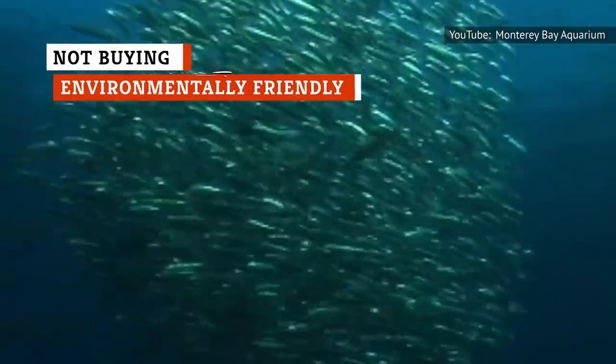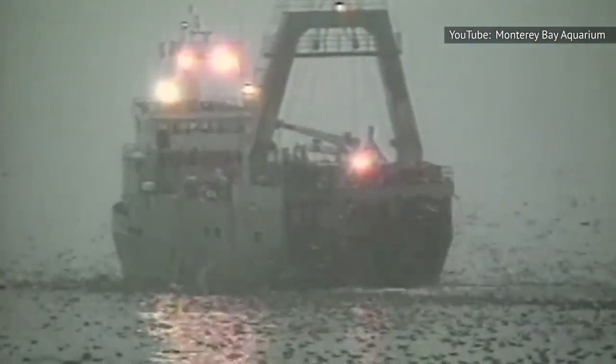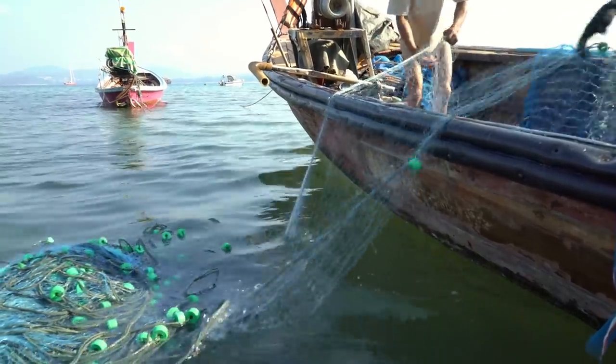For the environmentally conscious, the Monterey Bay Aquarium Seafood Watch program offers a well-tested guide to help you find seafood that supports a healthy ocean. They're categorized into best choices, good alternatives, and what to avoid. The program's recommendations are designed to help consumers shop for seafood that's been fished or farmed with less environmental impact.